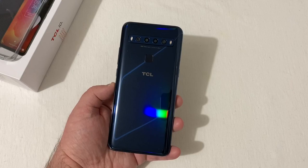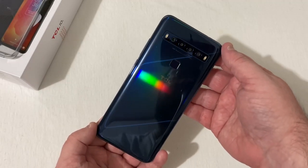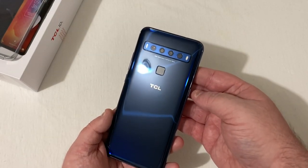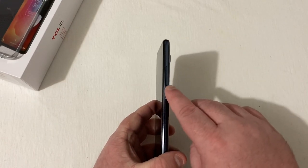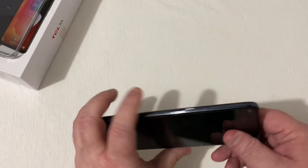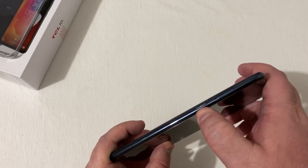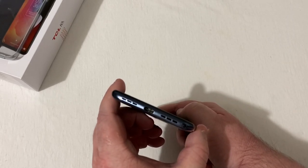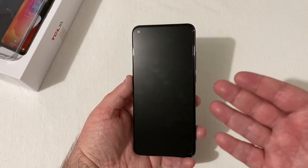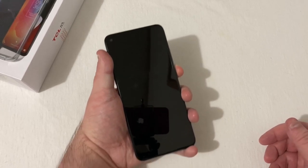The device is in hand and I have to say this phone looks really nice — got that really nice shimmer to it on the back. Of course there's your four cameras, dual flash, fingerprint scanner, TCL branding. On the right side is the power button and volume rocker. On top is your 3.5mm headphone jack and secondary mic. On the left is your SIM ejection slot and multi-function key. On the bottom is your microphone, USB Type-C charging port, and bottom-firing speaker. On the front is a nice 6.53-inch display with a corner hole-punch camera.